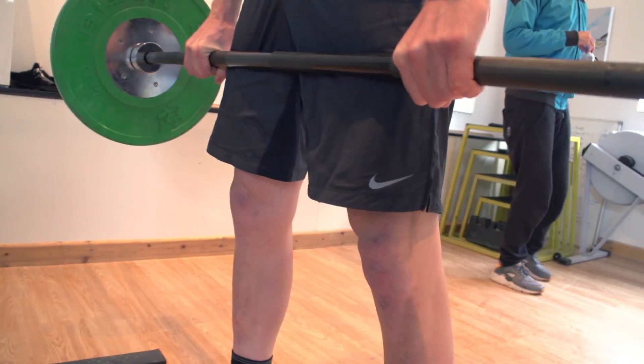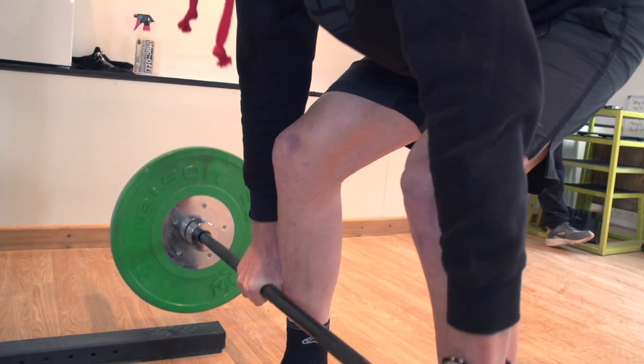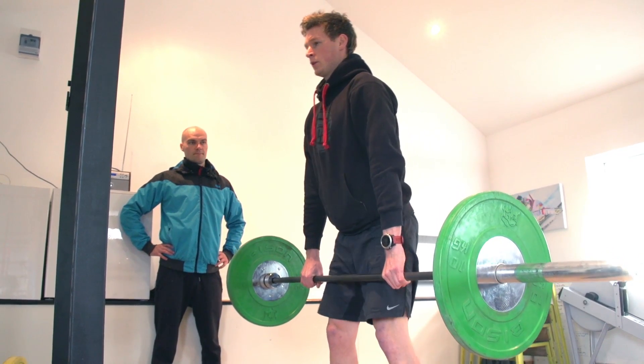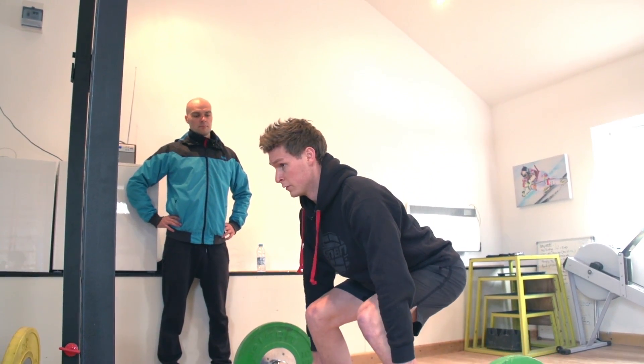Do one more rep, and this time try and keep the bar quite close to your thighs on the way back down — almost brush your thighs on the way back down. Good lift. Top job.